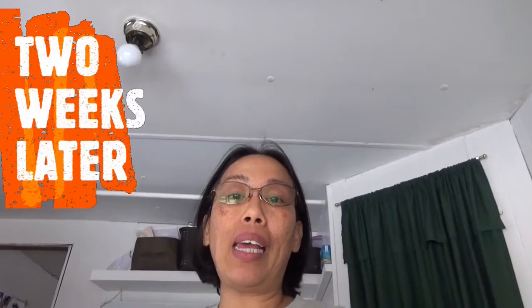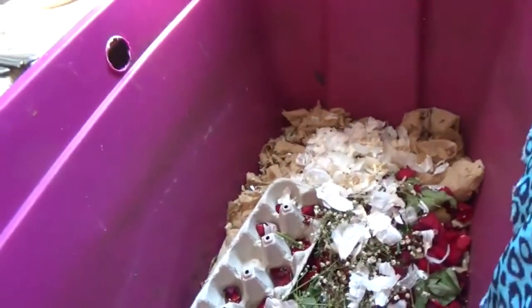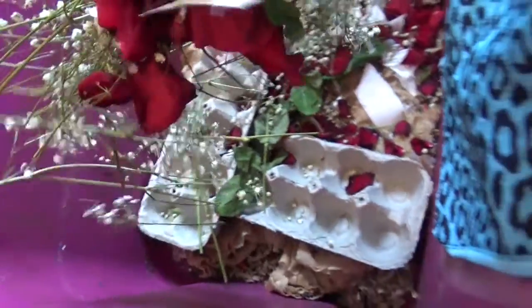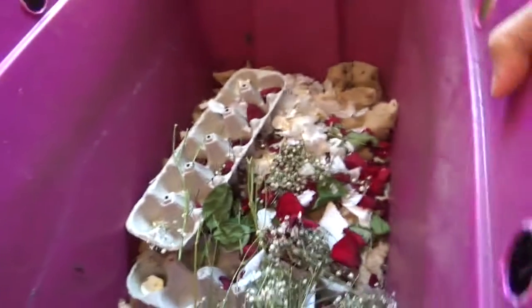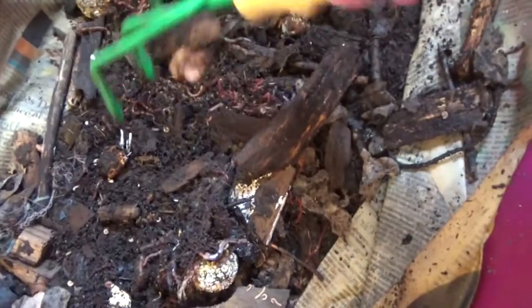Hello everyone, it's March 8th and it's time to feed our compost. Let's check the compost first — here it is. I put some of my cutting flowers and petals here. Let's check the bottom layer — I water this bin once every two days.